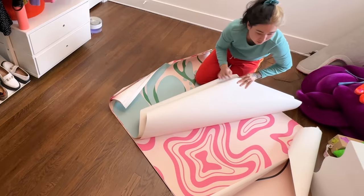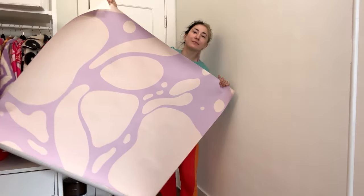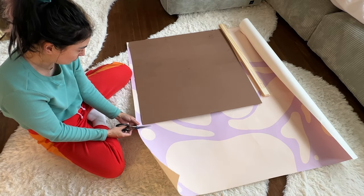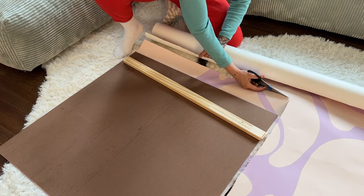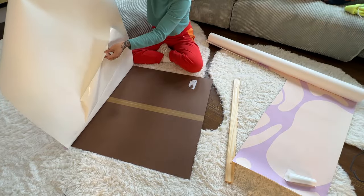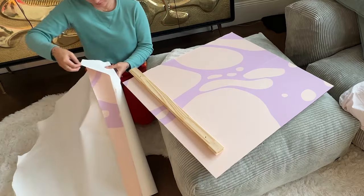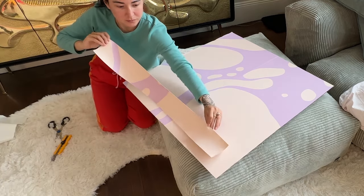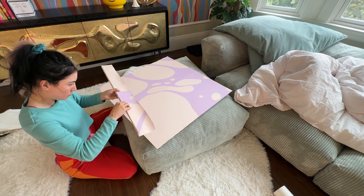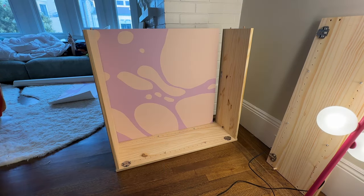I remembered I have a bunch of wallpaper samples in storage, so I went through them and picked out the best pattern for the backing of my bar cart. It's peel-and-stick wallpaper with a sticky adhesive backing, so I cut it to size, peel off part of it, and place it down. There's also a little piece of wood that slots in to help secure the backing, so I apply wallpaper to that piece too, so it matches like a puzzle piece. I test it out, put it back in, and it's great.